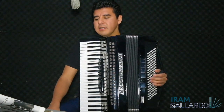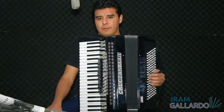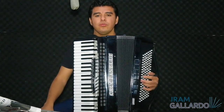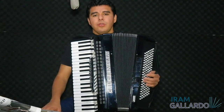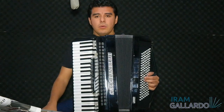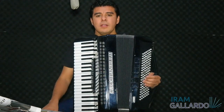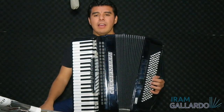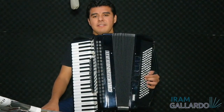Check it out. First exercise — one, two, three, four. I can play eight repetitions opening and eight closing. With chords — four and four, counting eight opening and eight closing.